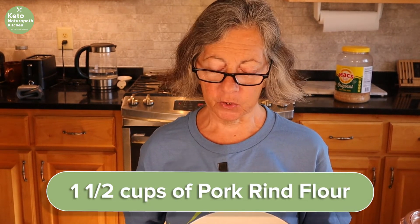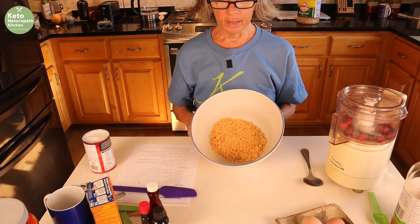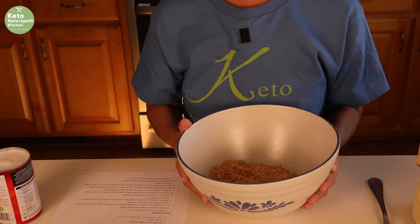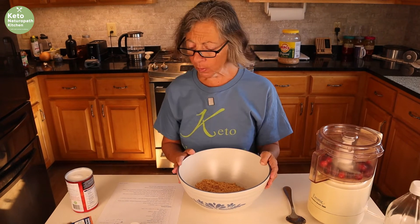I start off with one and a half cups of pork rind flour, which is actually 93 grams. I prefer to weigh my ingredients because one and a half cups can vary — one time it's this, one time it's that. So I like to weigh them.